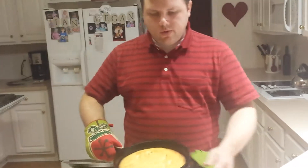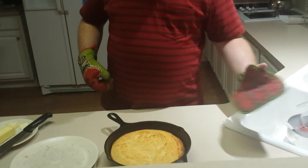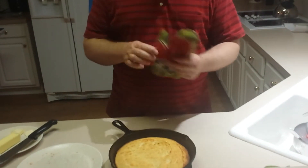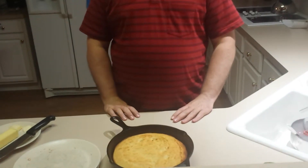I just checked it at about 25 minutes and it looked like it was ready. So I took it out and now it's time to take it out of the pan. I'm going to let it sit here for about two minutes and then take it out.